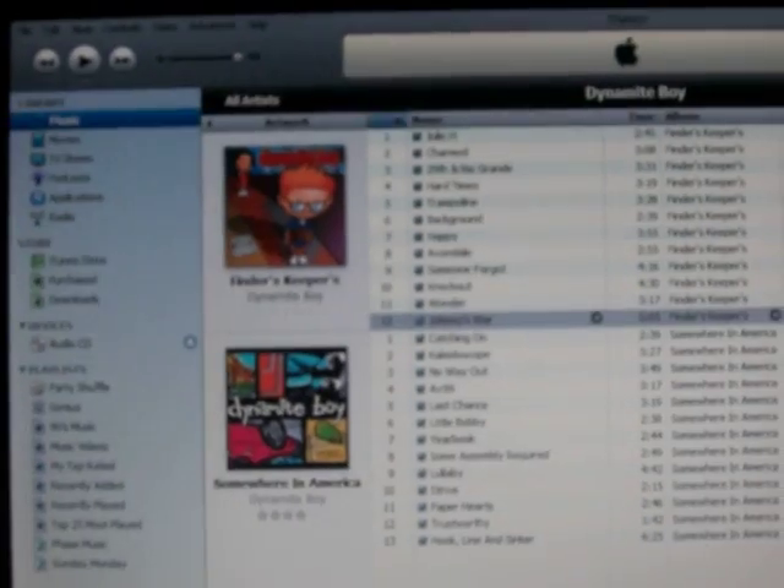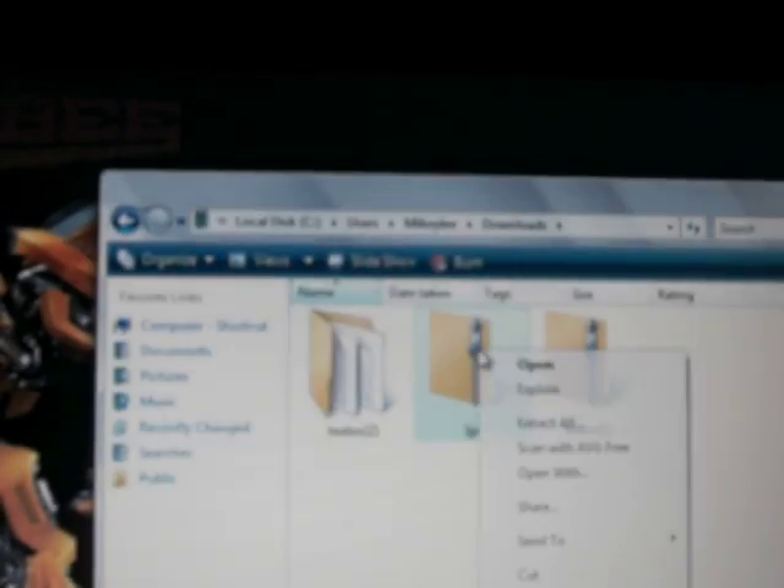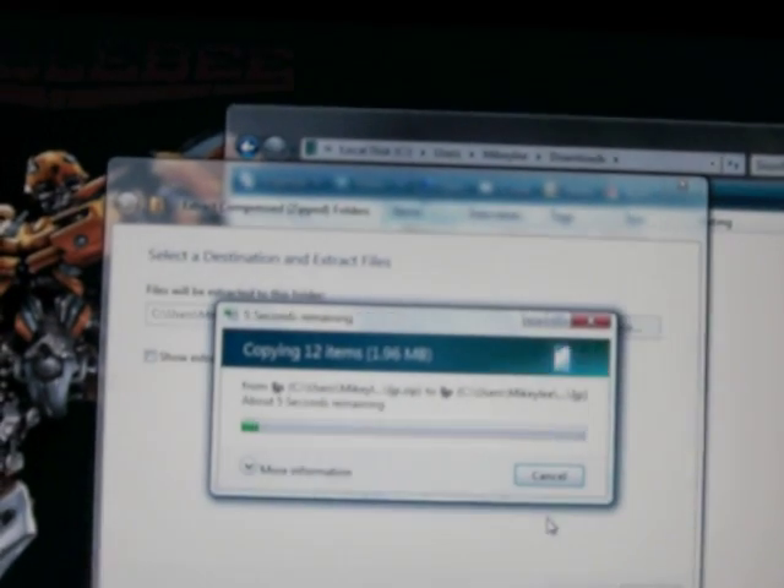From there it's going to download to my computer. Let's go to My Computer, go to your C drive, Users, whatever your computer is called, then Downloads — you'll find the file right there. It's LJP, under a zip file. So you want to extract all. From there you click Extract and it should take some time to extract.